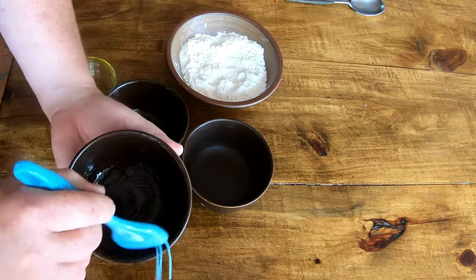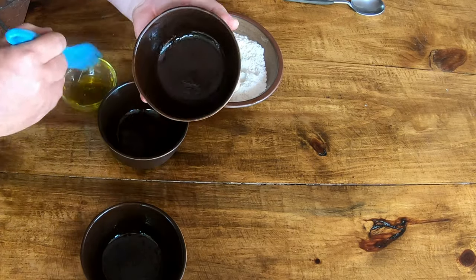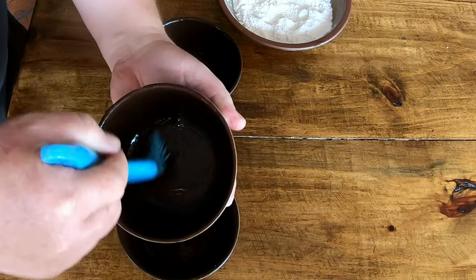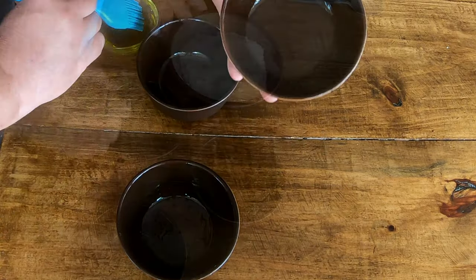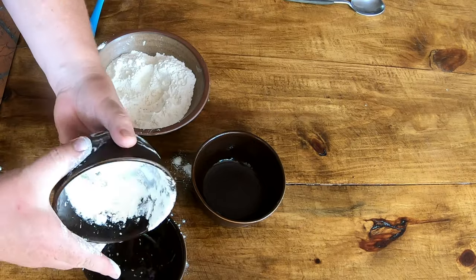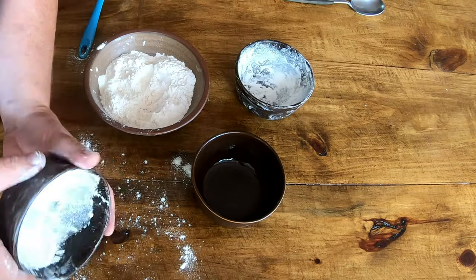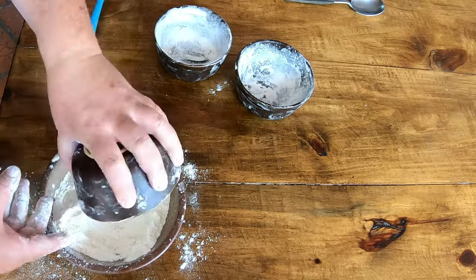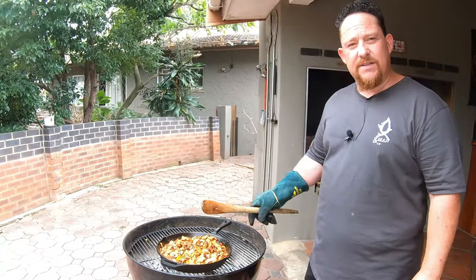We're going to use these bowls to do our pies in. Make sure you cover the bowl completely with oil — we're using olive oil — so the puff pastry doesn't stick to the surface. Then throw a little bit of bread flour in there; this is the easiest way to do it. Take the excess off and if you have that even coating, that's perfect.